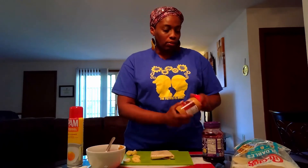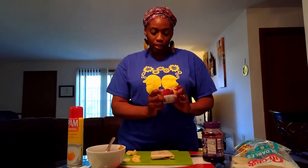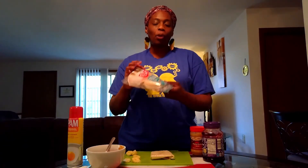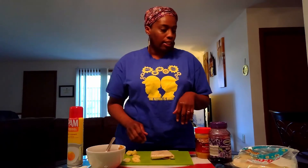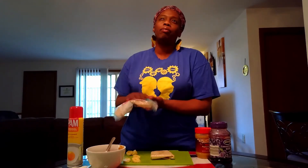This is a very inexpensive snack or breakfast. The foldable tortillas only cost two dollars and fifty cents at Walmart, the jelly is one dollar eighty-nine, and the peanut butter is two dollars. As you can see, they come eight in a pack, so you can make eight of these for a total of six dollars.